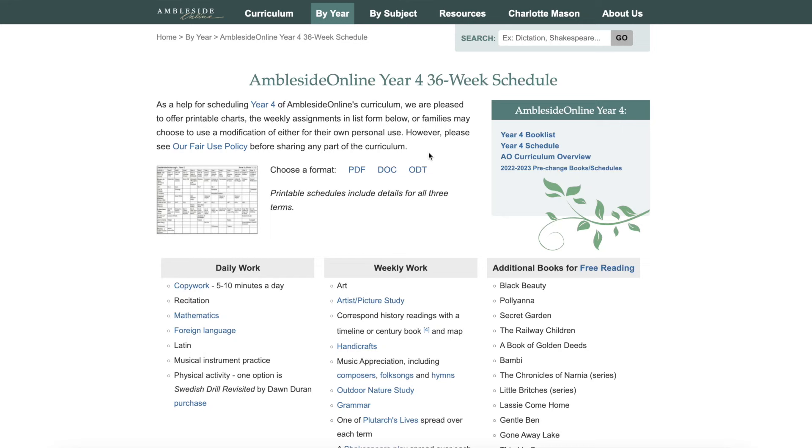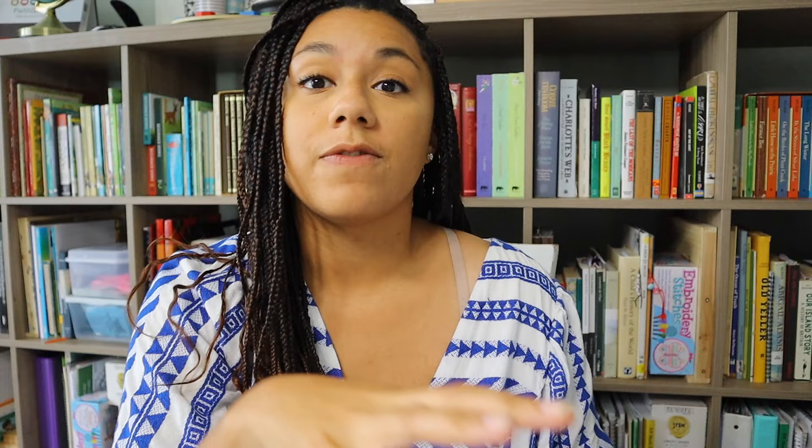Ambleside actually makes a lot of this easier. They have available on their website documents you can print out for your entire 36-week schedule. When you first get it, not everything on there is going to be filled out like mine is. I always download mine as a document that I can actually edit, and I've gone in and filled in all the different things that we're going to do. Certain things will be blank, but things like history, natural history, literature, and poetry are going to be filled in. Then you just go in and decide what else you want to do.